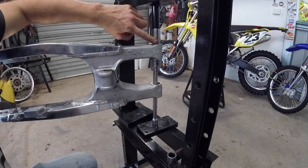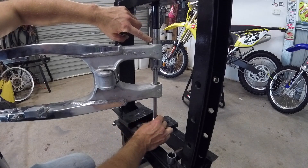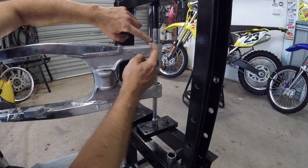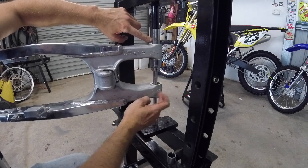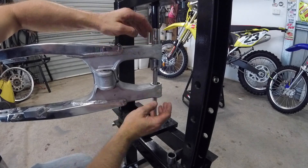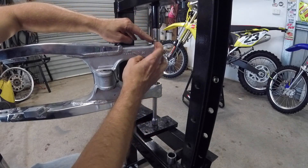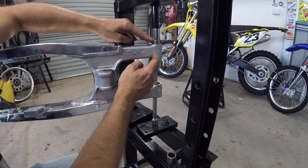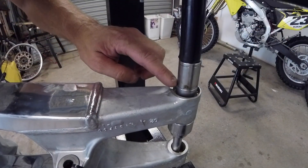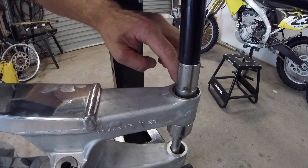I'm about to push this bearing in here. As you can see I've got the press set up, supporting the swing arm at this point here — not this point, otherwise when I push in you can damage your swing arm again. So the piece that the bearing is going in is the piece you must support. Now this bearing must go flush to that inner piece.